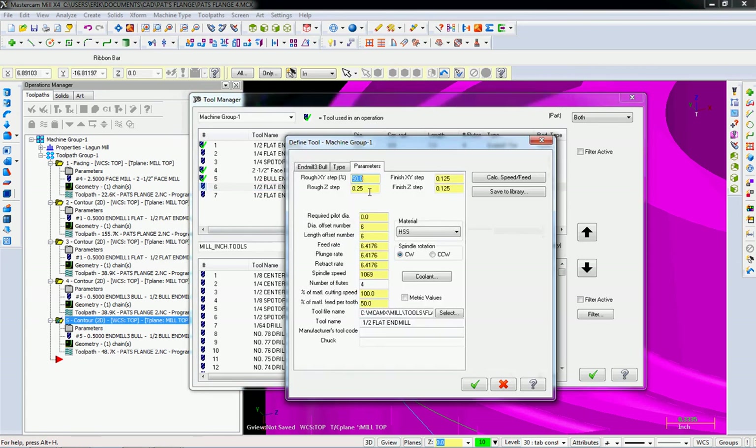One thing I forgot was the name — the most important thing. And that's a bull endmill.